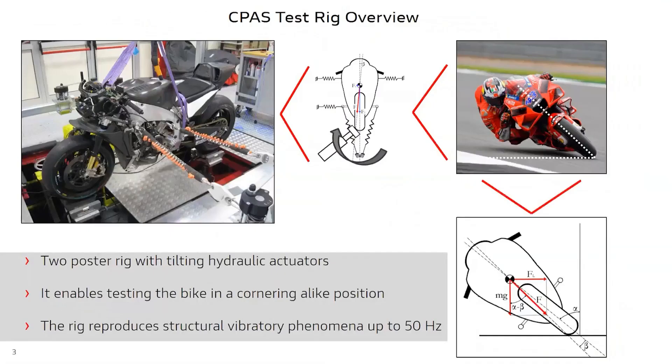The case study we are going to present today is set in the indoor testing environment where we have been using a CPAS test rig to characterize the dynamic behavior of our racing motorcycles. CPAS is a two-poster test rig with the possibility to tilt the actuators, thus changing the angle between the pad surface and the tire, allowing us to simulate cornering regarding road irregularity effects on the bike at any given lean angle up to 60 degrees. The hydraulic actuators enable us to study the vibration dynamics of the motorcycle up to 50 hertz.